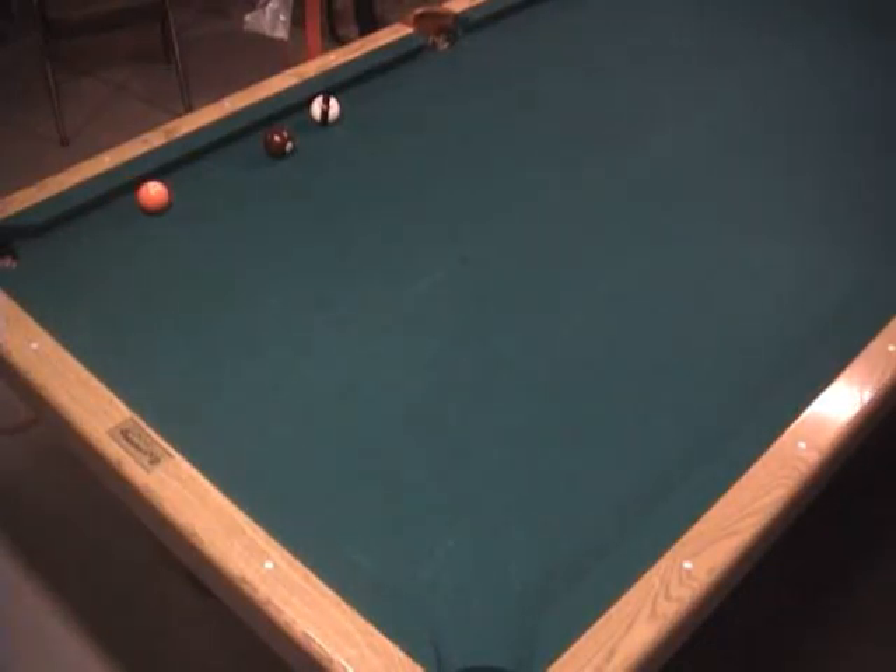As you can see, with the full hit on the 5, the cue ball held its position, and the 5-ball went back and forth across the table for a safety behind the 7.